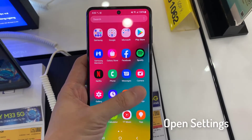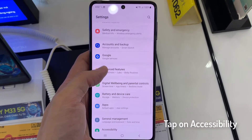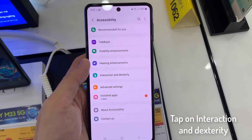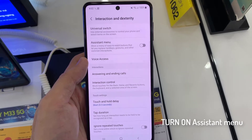Open Settings. Tap on Accessibility. Tap on Interaction and Dexterity. Turn on Assistant Menu.